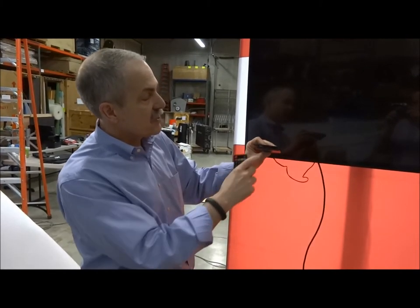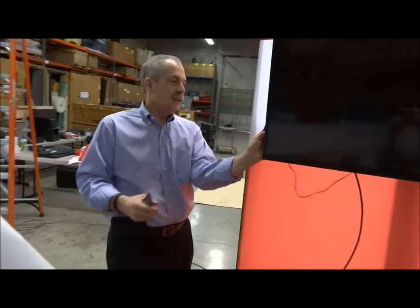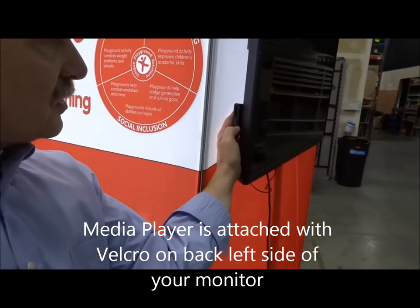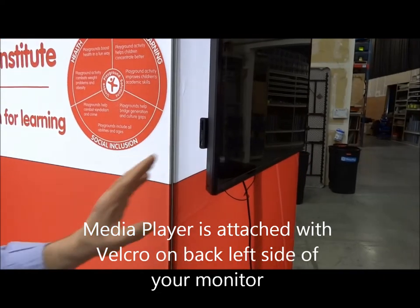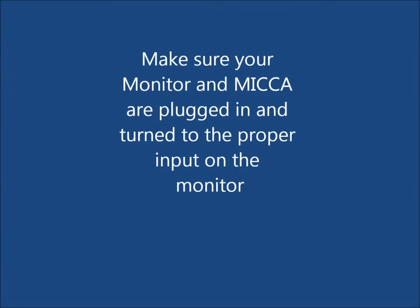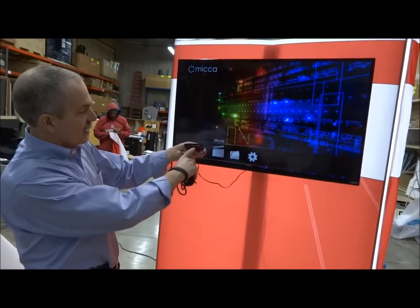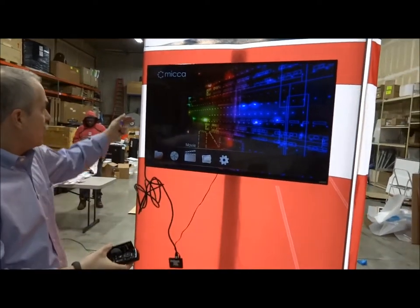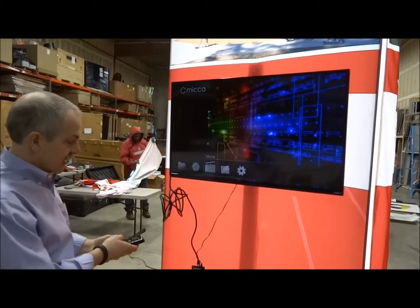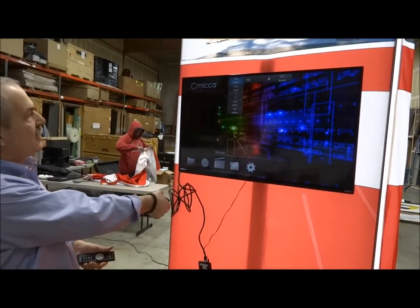The first thing you're going to notice when you plug the Mika in is you're going to get a green light. Your Mika is going to be living on the back side of the TV, right in behind here. We want to keep the loop short and have a specific place. What you should see when your Mika is set up correctly is a green light on the face of your Mika. We noticed we've got it plugged into HDMI 3, and we went ahead and selected our input as HDMI 3.